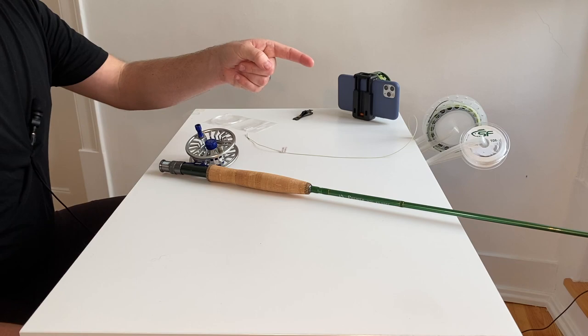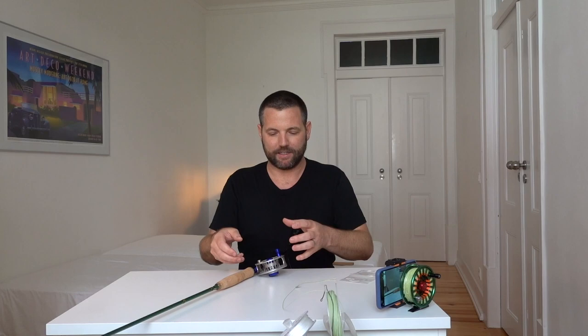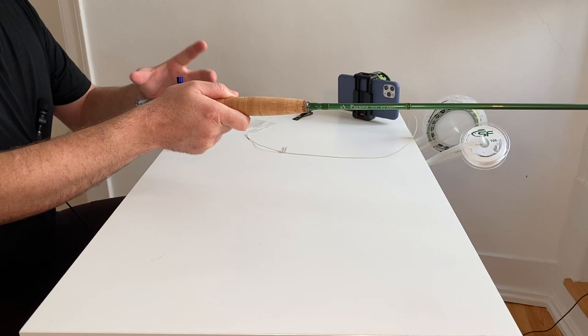We're going to reel the fly line onto the reel first, then the backing over top of that, so that we can measure exactly how much backing we're going to need. Generally when you buy backing you get about 100 yards or more, but that's usually a little too much, especially with large arbor reels. If you reel all your backing on first and then the fly line, you'd have too much line and it would get caught on the frame. So we're going to do it backwards first, then unspool all of it, and reel it back on the right way — backing first, then fly line, then the leader.